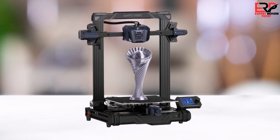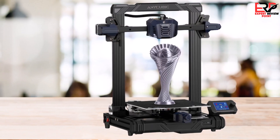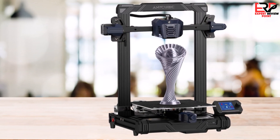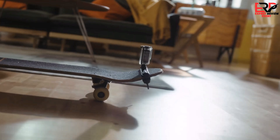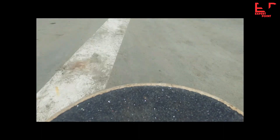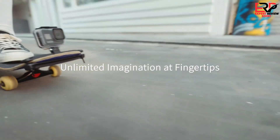Unlike the Kobra, this machine does not have a touchscreen for your settings configurations. But we felt that the knob-controlled 2.4-inch color screen worked just fine to navigate the menus. Currently retailing at $169, the Neo comes at an affordable price range and has everything a new maker needs to start their 3D printing journey.